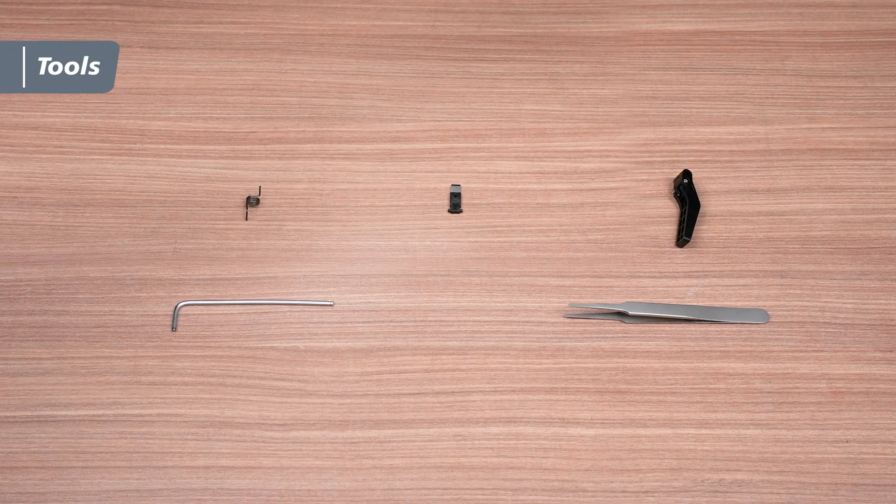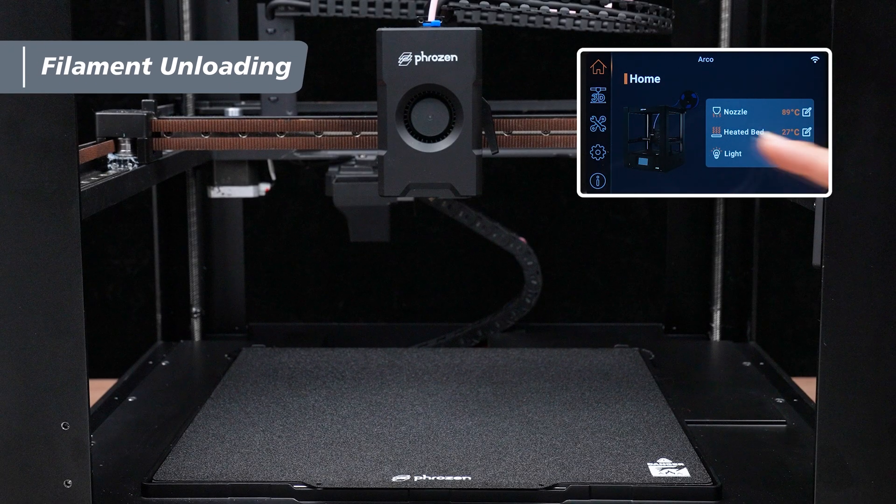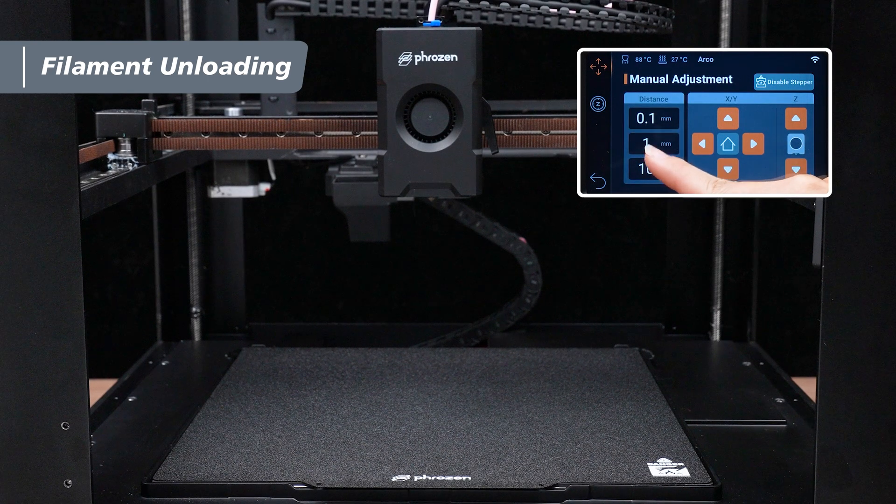The tools we'll need are tweezers, a 2.5 mm hex wrench, and a cutter module. First, on the touchscreen, tap Tools, then tap Manual Adjustment, and move the extruder to a position about 10 centimeters above the PEI plate.